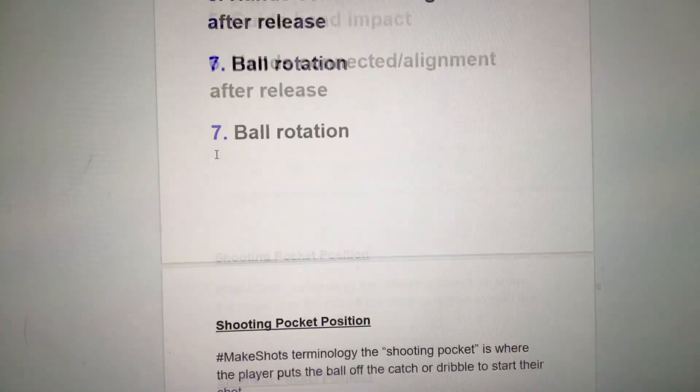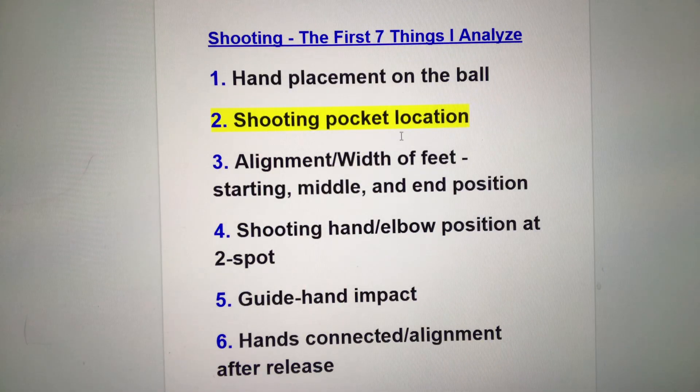That's number two in our video series. We started with hand placement on the ball, then shooting pocket location today. Next time I'll be back to talk about from the hips on down — the alignment and width of your feet at the starting, middle, and end position of your shot.